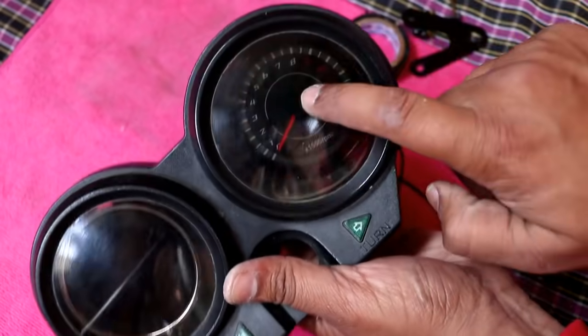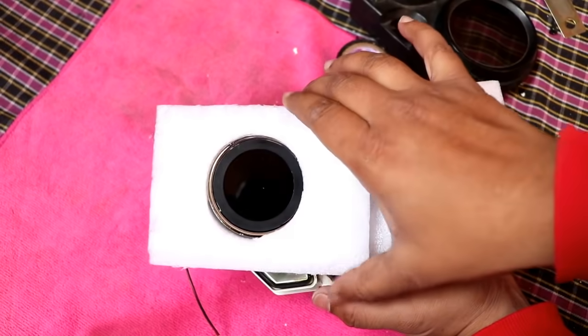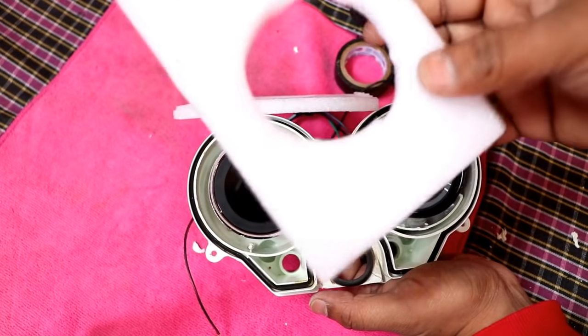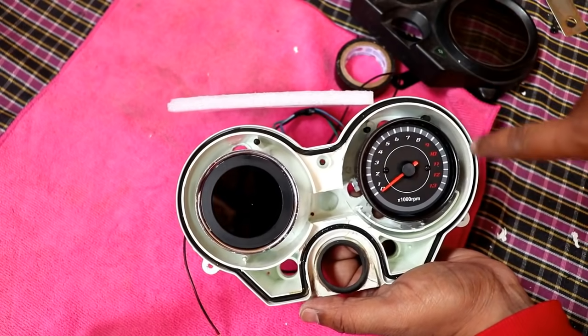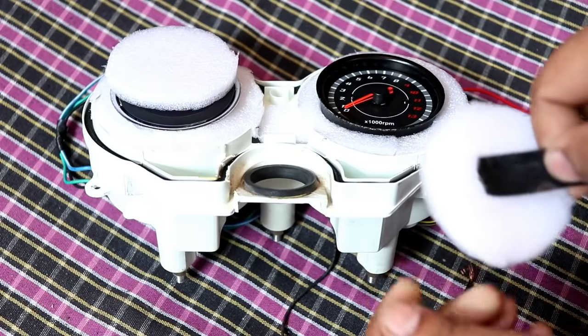After this, we have to do the wiring. The gap in the meter is covered — I have taken a foam piece, cut it, and I will put it on both sides. After that, I will spray paint it on the meter.